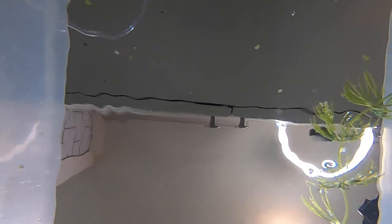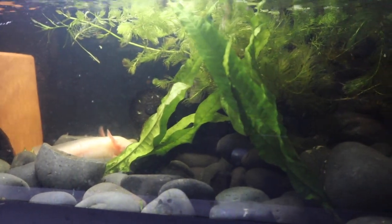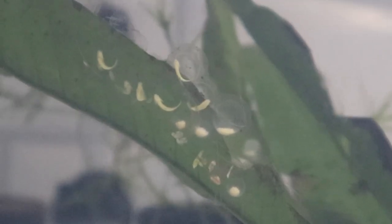In these bins, we want to keep the water on the higher end of the range for axolotls, so about 70 to 72 degrees. This will allow these eggs to hatch within about 14 to 15 days. Now that we have all the eggs separated into their bins, we went ahead and added some new plants — java fern as well as some hornwort, all available at freshwaterscrub.com. It's been a few days since we actually put these eggs in there. This was filmed today, July the 1st. I want to show you the movement inside of these eggs of these baby axolotls — you can actually see the gills starting to grow on the babies themselves. It's super cool, as you can see right here.